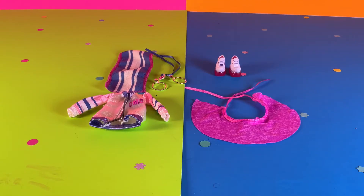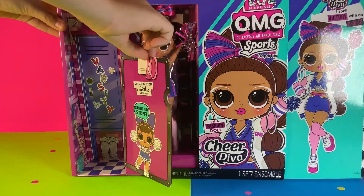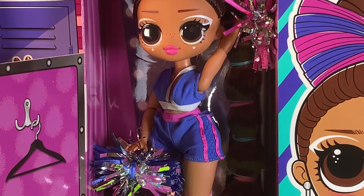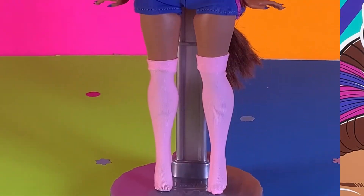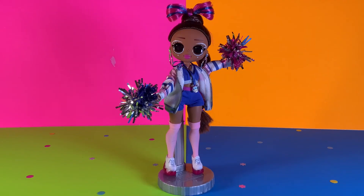Here are all of her accessories that came in the box. Now let's open the doll! Here is Cheer Diva everyone — here is a close up of her in the box, she looks amazing. Let's take her out to see a full view. This is how Cheer Diva looks like outside of the box, and here she is cheering with her pom-poms.